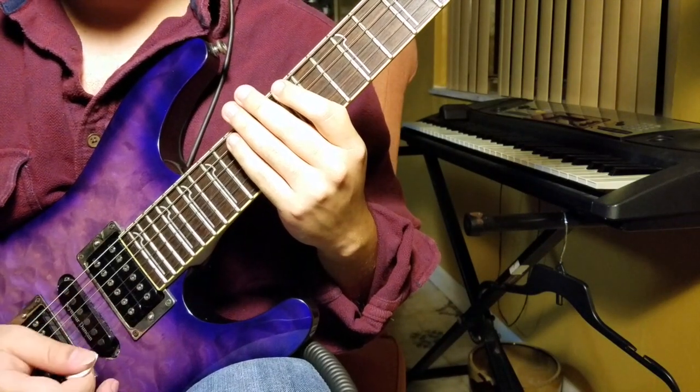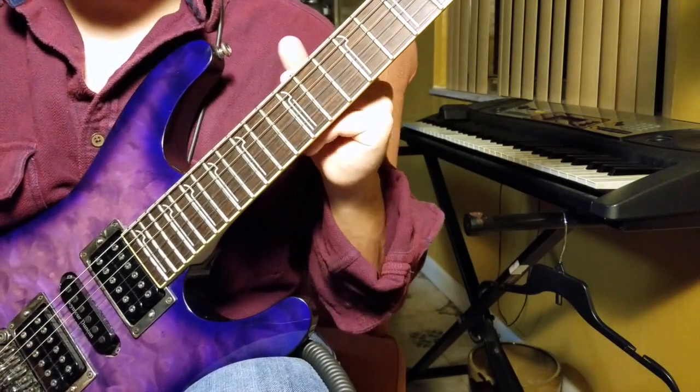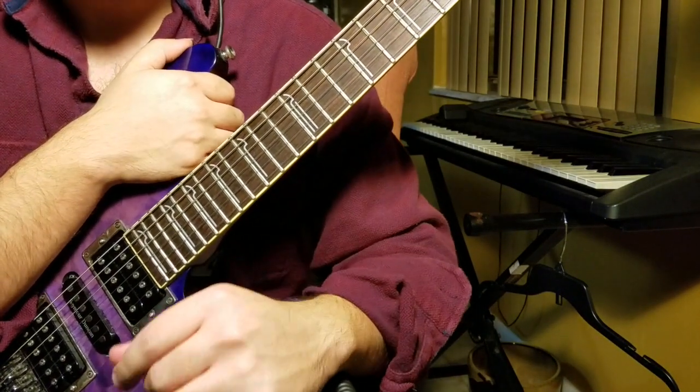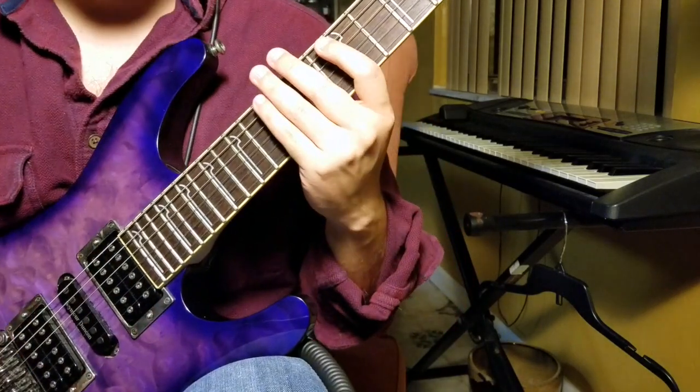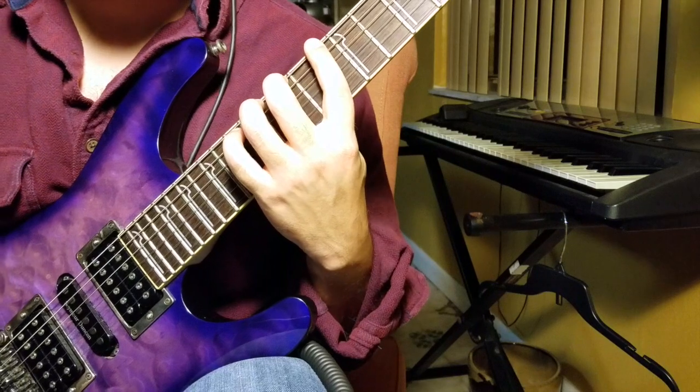Hey guys, Bluejay here. Coming at you with a nice little lick to start off a lesson series I'm doing on YouTube. I'm going to be doing a lesson of the week series, and this week I'm starting off with a D Dorian lick.